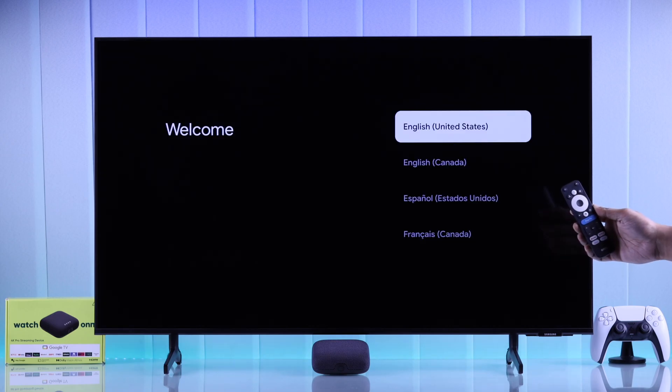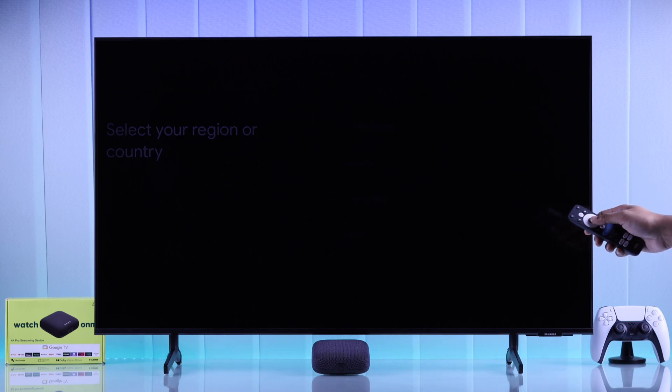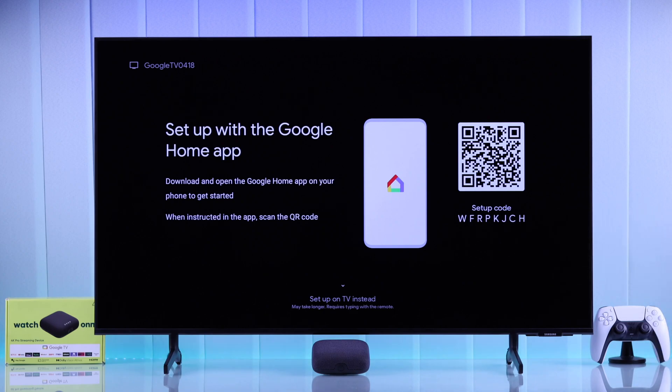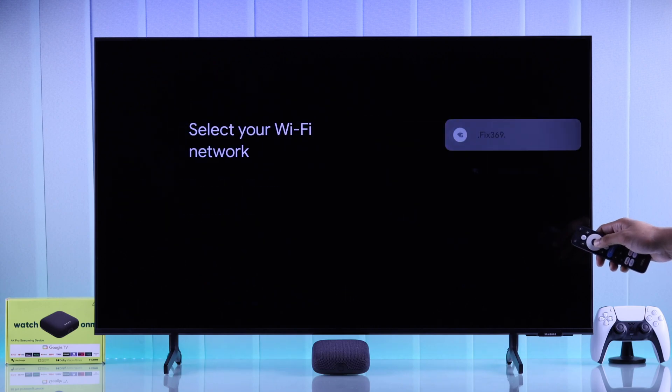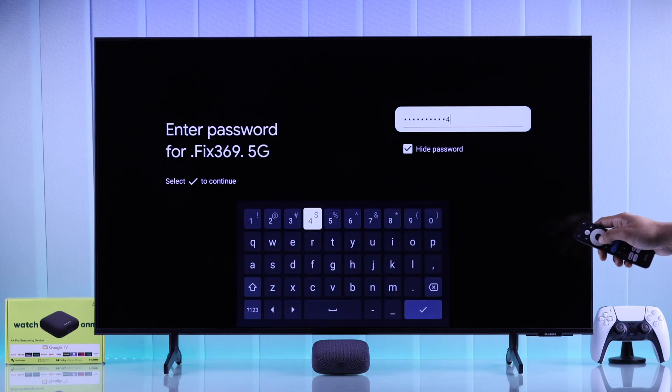From this point, you'll be able to use the remote via Bluetooth. Start by selecting your language, then your region or country. If you want, you can use the Google Home app to continue the setup process, but it's very simple to do it on your TV, so just go down and select Setup on TV instead. Then choose your Wi-Fi and connect by entering your password.